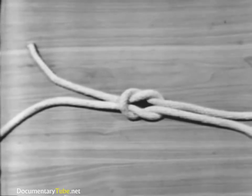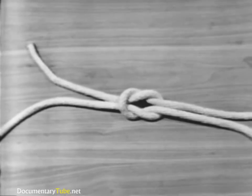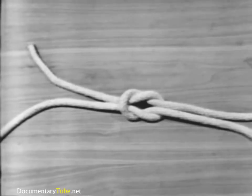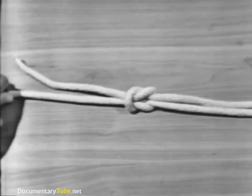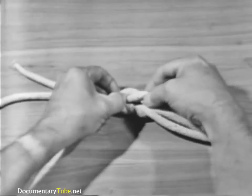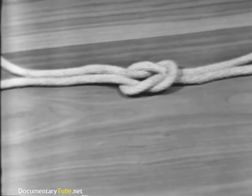The square knot is used for tying two lines of the same size together so they will not slip. It will not hold if the lines are wet or if the lines are of different sizes. It tightens under strain but can be untied by grasping the ends of the two bites and pulling the knot apart. The strength of a square knot is 45% of the line's capacity.